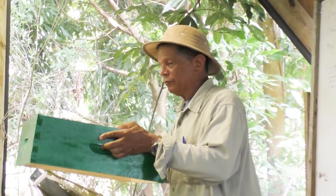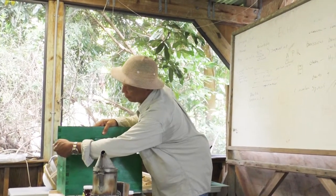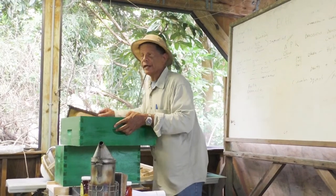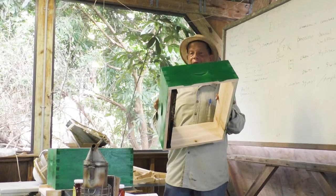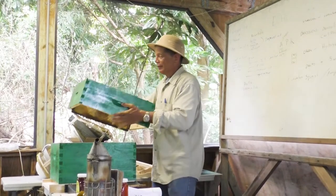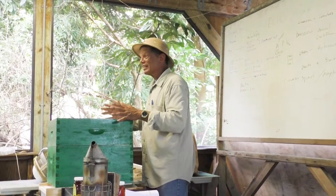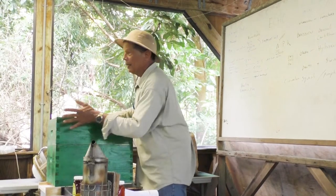They have this side which is medium, which is what they usually use. There's another one a little shorter — they call it a shallow super. This is called a medium super. And then there's another beekeeper that uses another size — this is bigger than this box. So when you're doing beekeeping and buying equipment from people, if they don't have the size that you want, you don't want to have three sizes in the operation — at least two sizes: the deep and what it is.